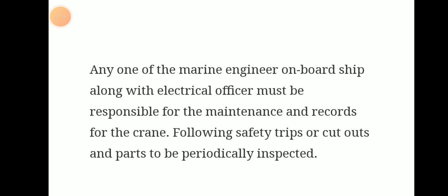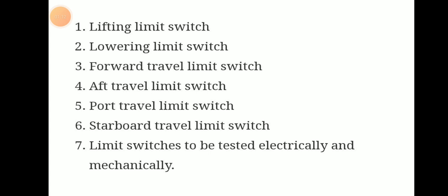We have to follow the safety trips or cutouts and parts to be periodically inspected. These are: lifting limit switch, lowering limit switch, forward travel limit switch, aft travel limit switch, port side travel limit switch, and starboard side travel limit switch.